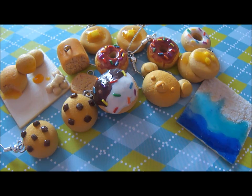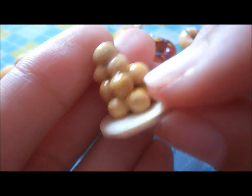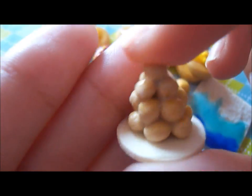Next, I made another miniature, and this one is a pile of stacked glazed mini donut holes. They just look like this, and the pile gets a little bit smaller and smaller, so there's just one at the end.